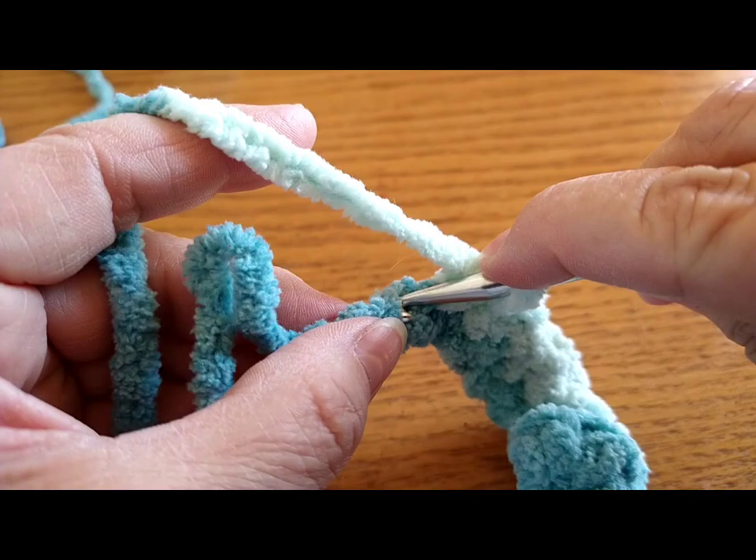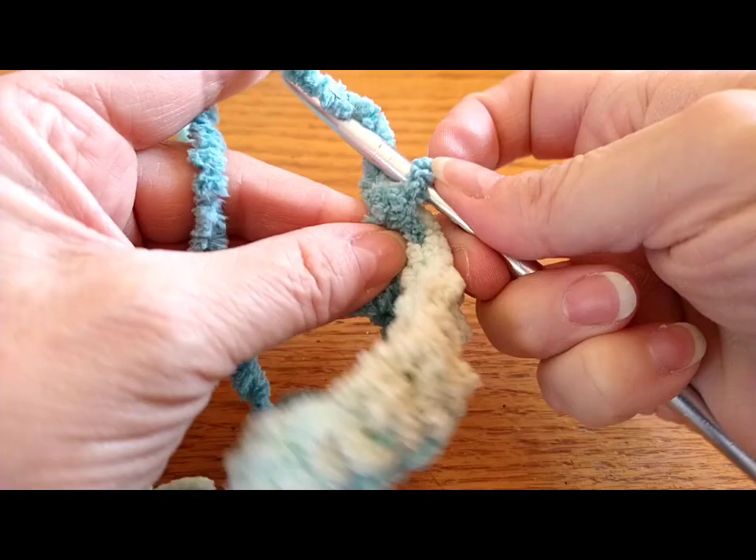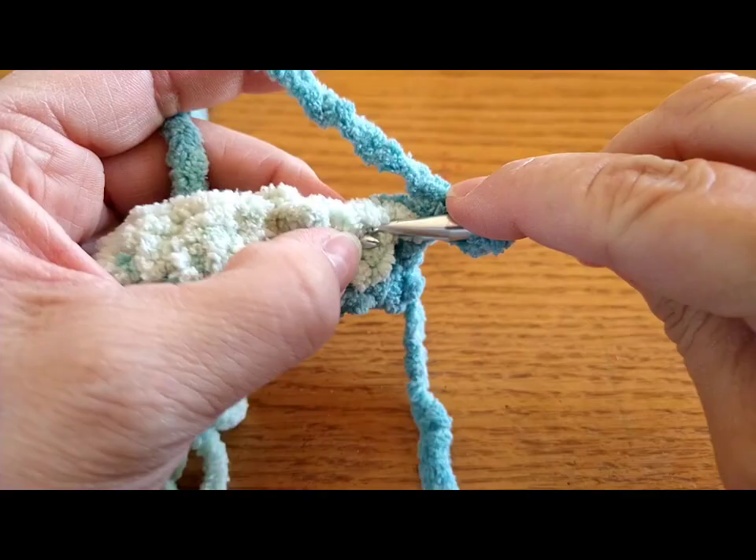I'm just going through that top strand of the chain. I'm going to go into my last stitch here, then chain one and turn. My chain always counts as my last stitch, so I'm not going to go into that first V right there — I'm going to go into the second one.